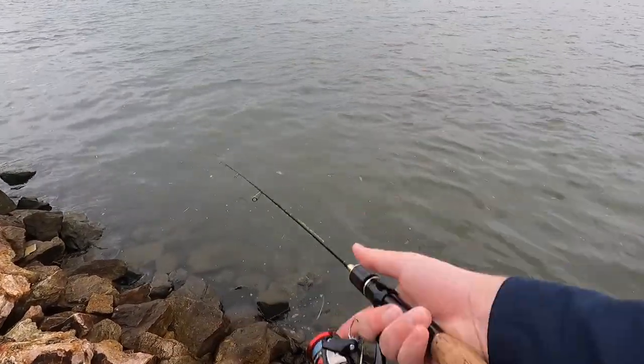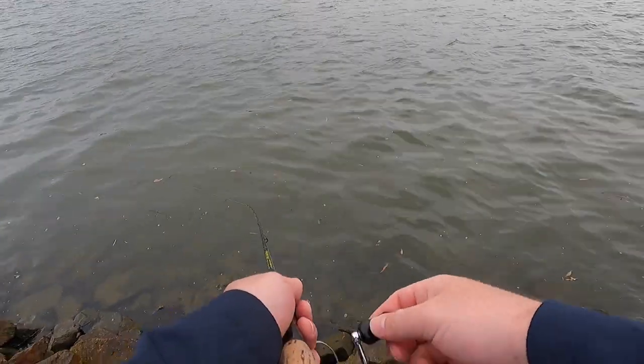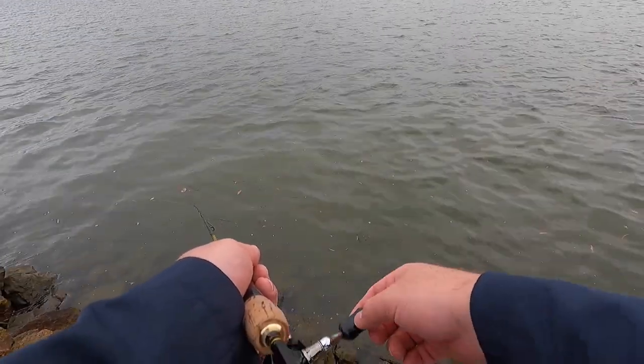The tide's moved and it's running out now, starting to pick up a little bit of pace too. Hopefully the fish start feeding now.